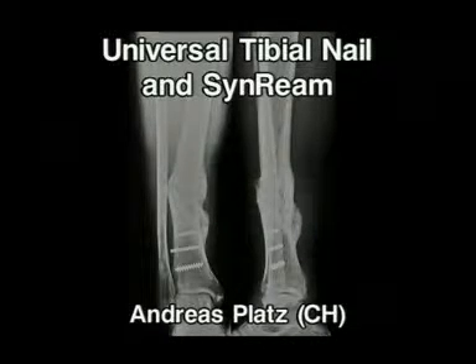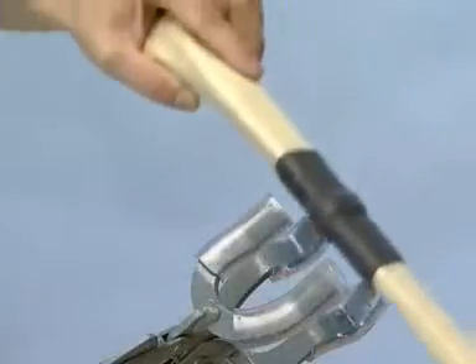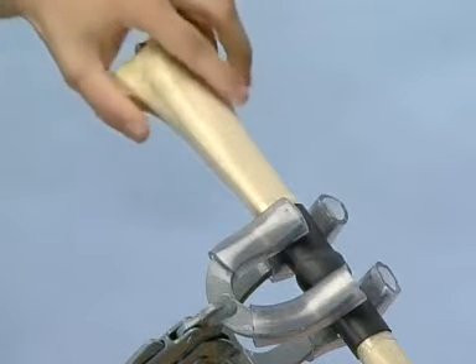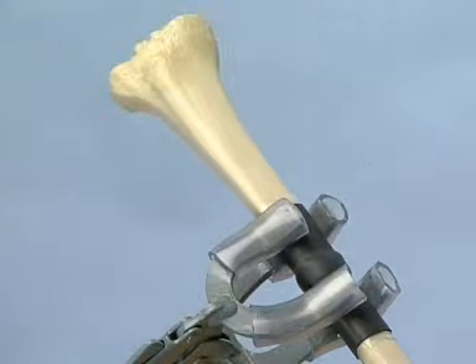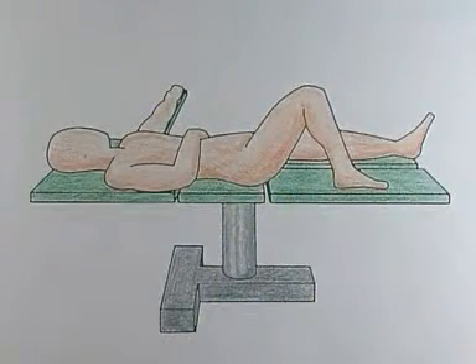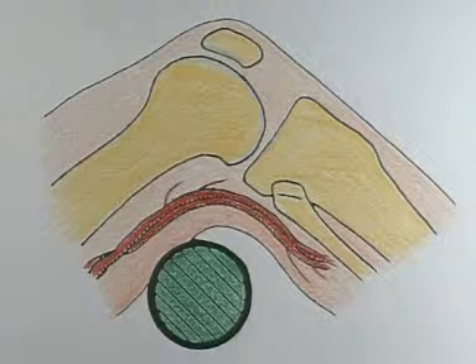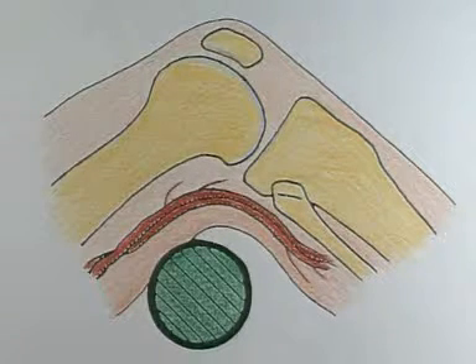The universal tibial nail and SynReam. The tibia is fixed in the vice so that the pseudarthrosis is between the two clamps. In the clinic, the patient is placed in the supine position on the operating table. The patient must be well cushioned to avoid nerve and vessel lesions from poor positioning.